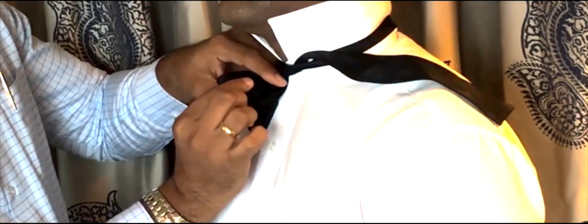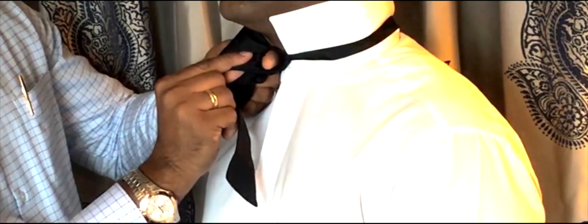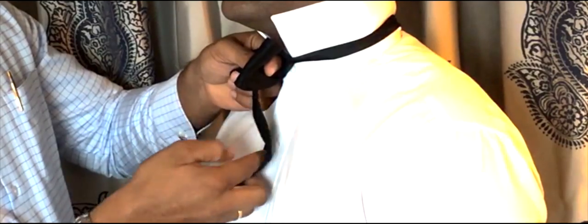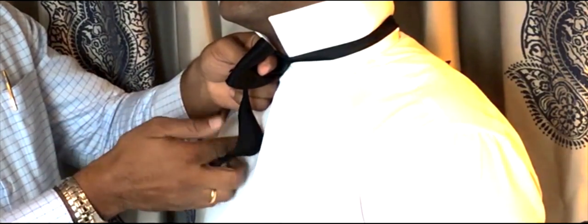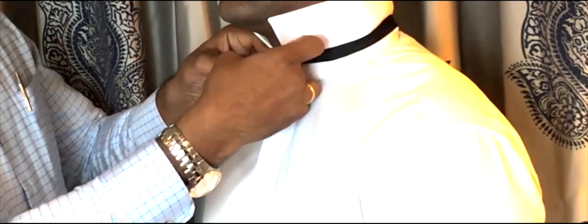This is where you keep your finger in — so you get a loop over here — you drop the bow tie down, and in that place where you kept your finger in, you take this other part again as a loop and insert it in there.